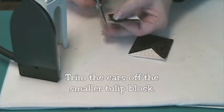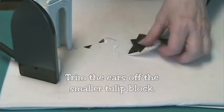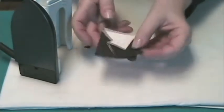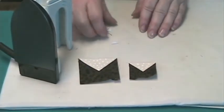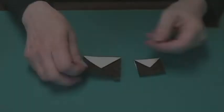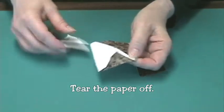Cut the ears off the tulip block. You'll notice that one is three-quarters of an inch smaller than the other. That's okay — that's the way it's supposed to work. Tear the paper off, and you're done.